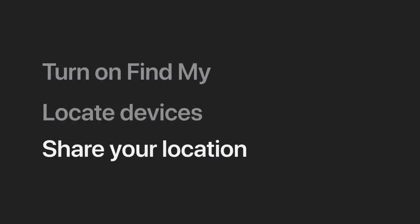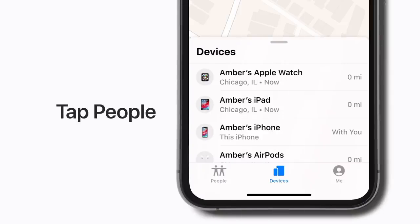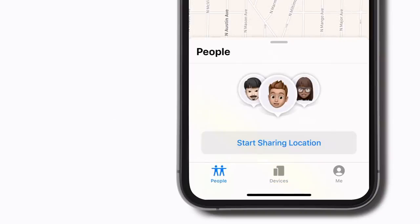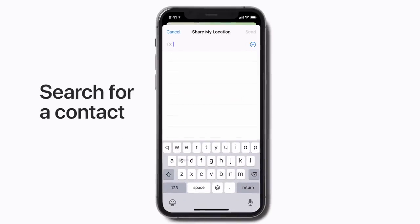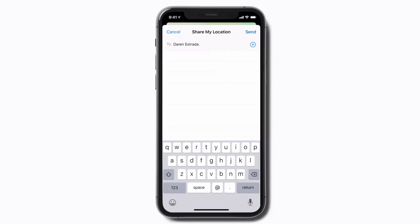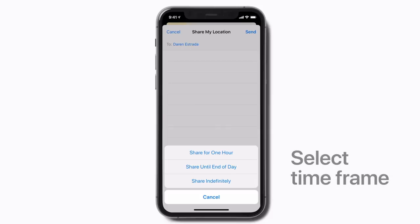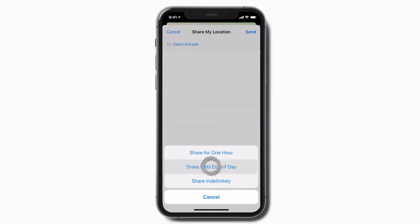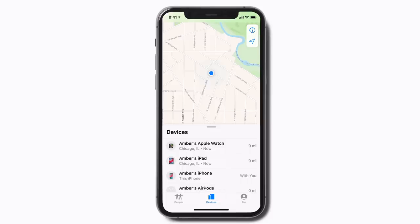You can also use the FindMy app to share your location with family and friends. To do this, tap People. If anyone has shared their location with you, you'll see them listed here. Next, tap Start Sharing Location, find and select a contact, and tap Send. Now choose how long you want to share your location. Your friend will then receive a notification on their device and can choose to share their location back with you.